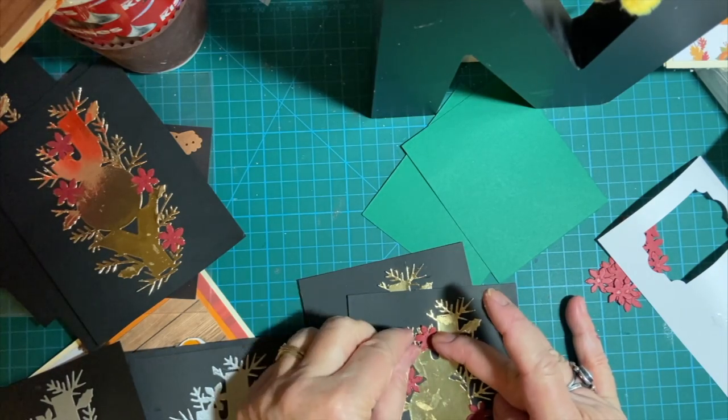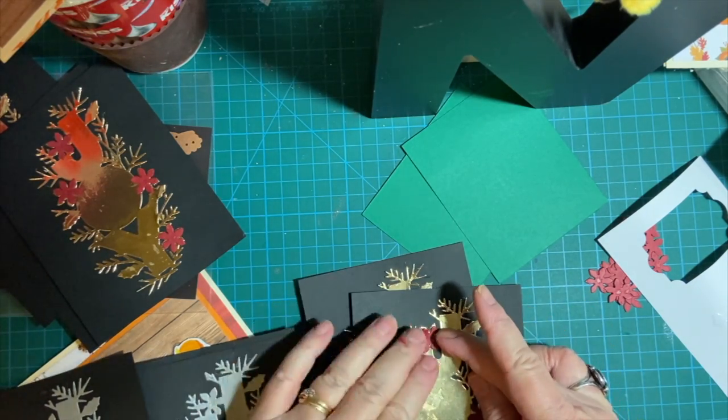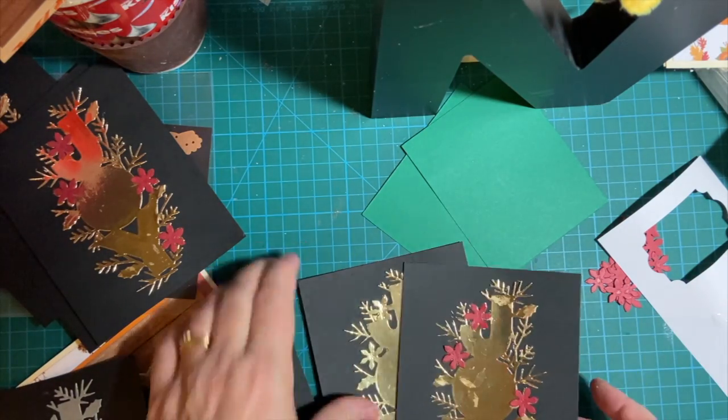I'm using Elmer's Craft Bond — there are three in a package, very inexpensive from Amazon. I'm dabbing it on with the sponge.